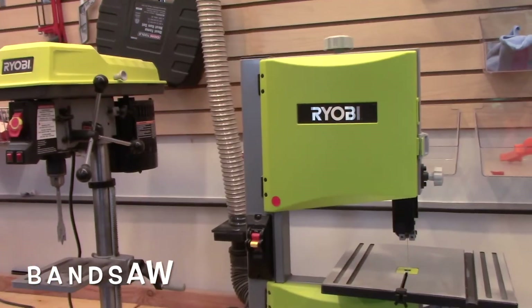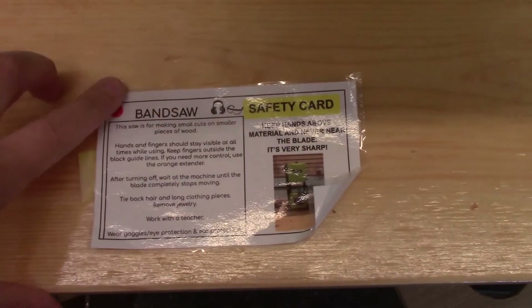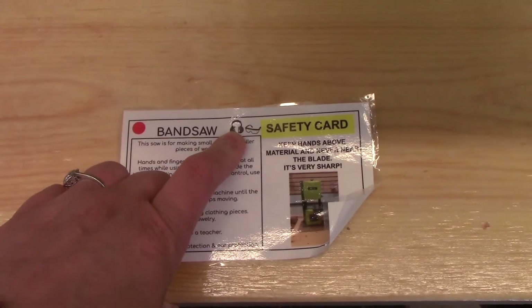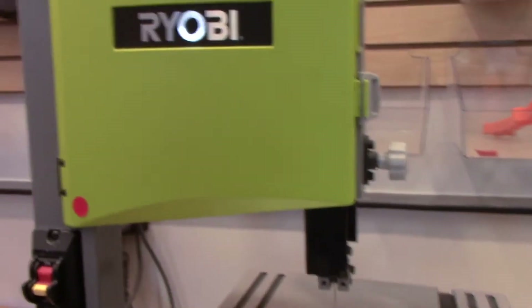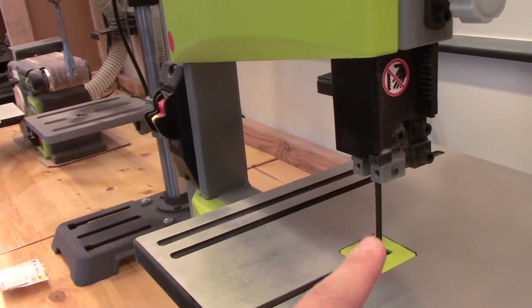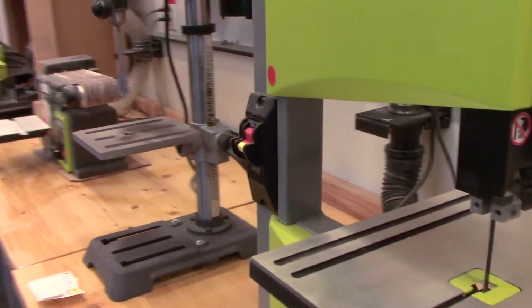Next to this we have our band saw, which is one of my favorite tools in the entire lab. There is a red dot associated with the band saw. We also need to have our safety glasses and ear guards on when we're working with the band saw because it does make a good bit of noise. This tool works by running a saw blade around a belt, and then the blade right here will cut through the piece of wood that we're pushing into the machine. We'll show you how that works a little later.